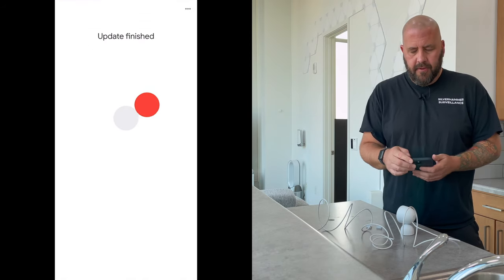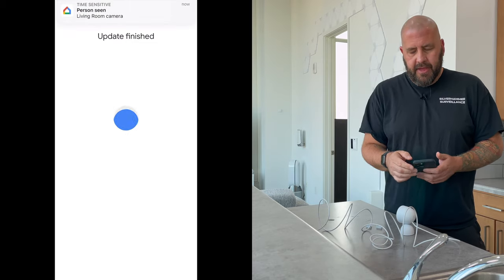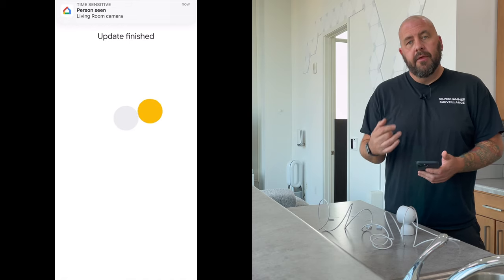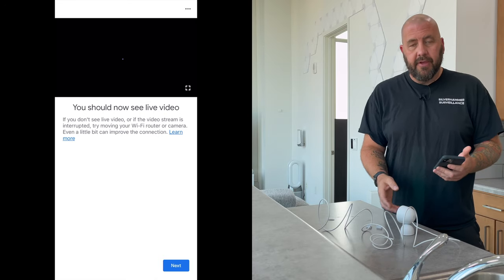Also in these installs we've been doing on the battery cameras, Google has already hit with a pretty nice software update. That's what it's doing now, and it looks like that software update applies to this camera as well.